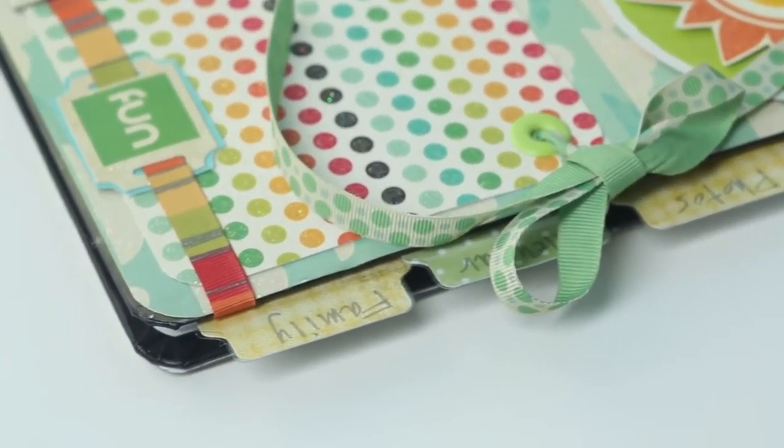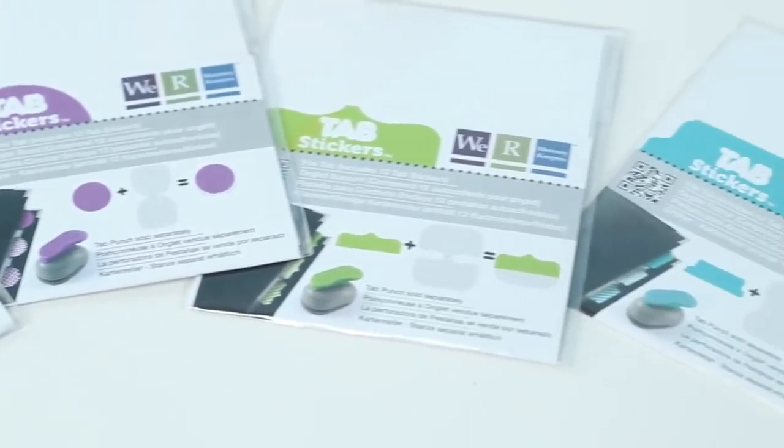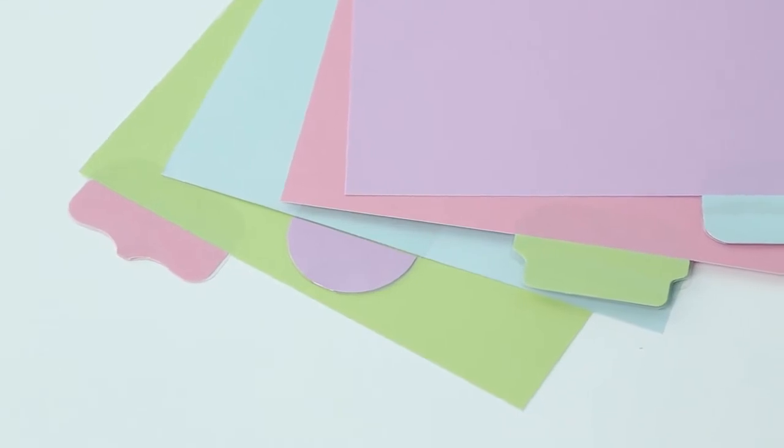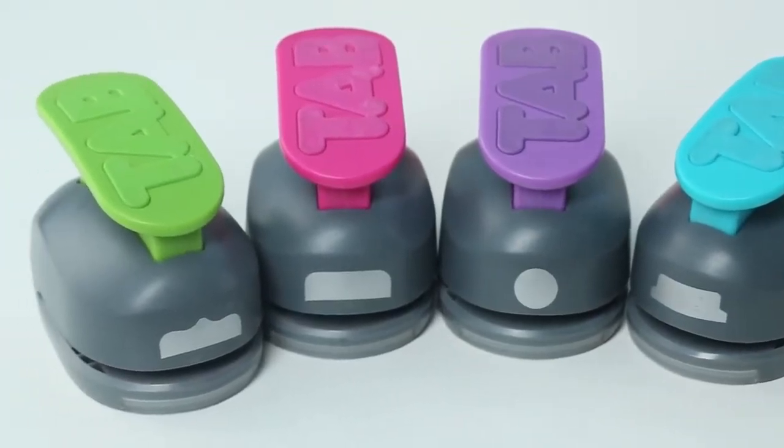Each tab punch comes with 6 adhesive tabs and additional tabs are sold separately. Look for 4 designer tab styles: file, circle, index, and bracket.